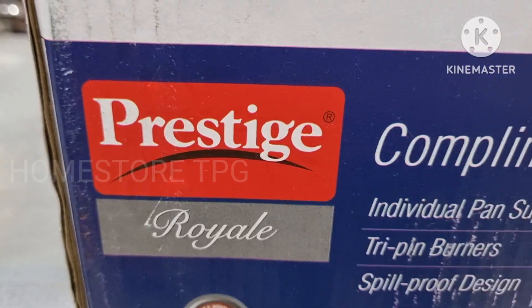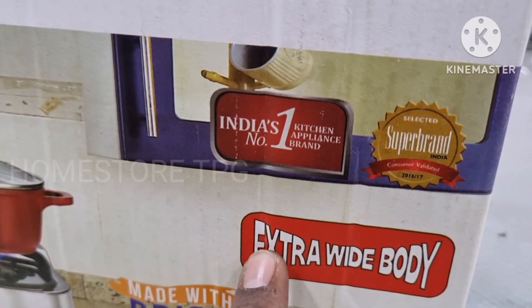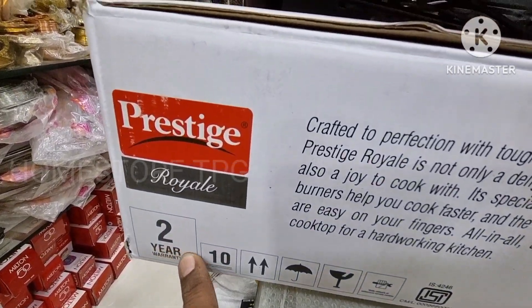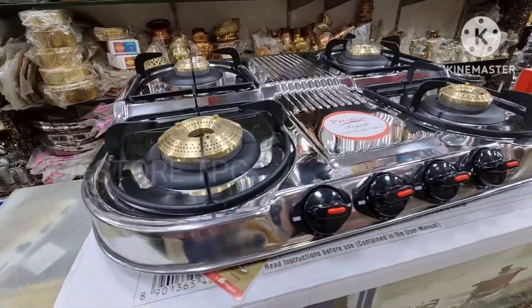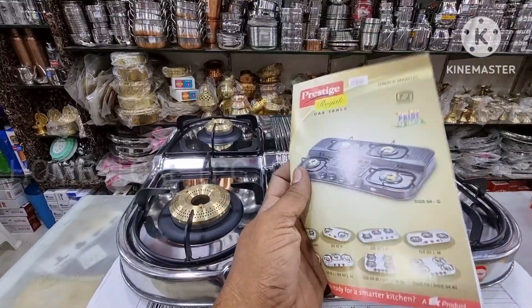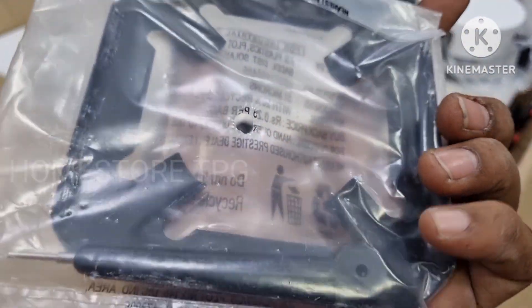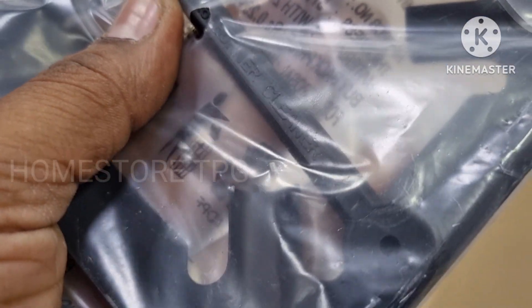It has high-speed and high-efficiency brass burners, high quality construction, a wide body design, a 2-year warranty, and quality packaging.